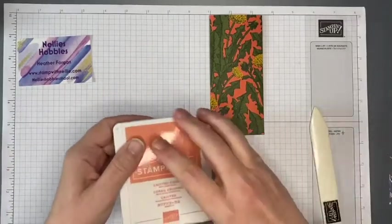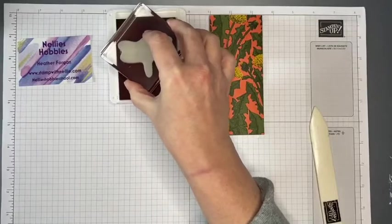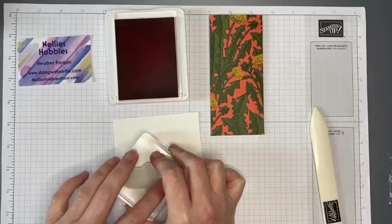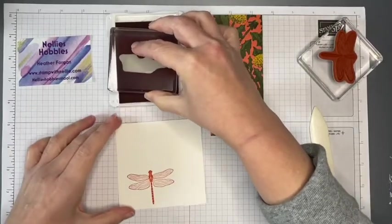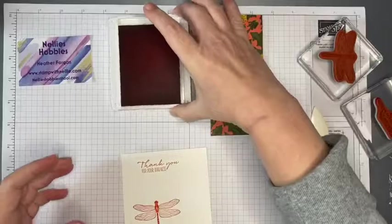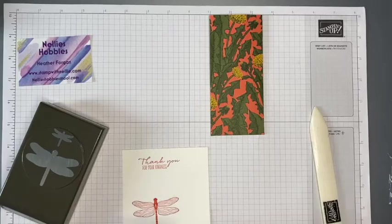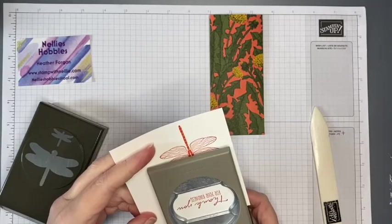I'm going to use Calypso Coral ink. I have already mounted the dragonfly stamp, so I'll make sure I've got that all covered and stamp it at the bottom of the page. I'm also going to stamp my sentiment and do that at the top of my scrap piece. Now I'm going to use two punches — the dragonfly punch obviously, but also the Timeless Label punch to cut out the sentiment, and I'll do that first.